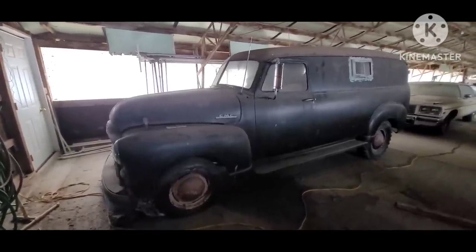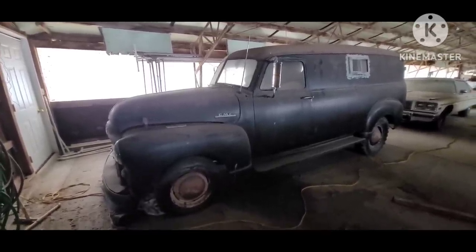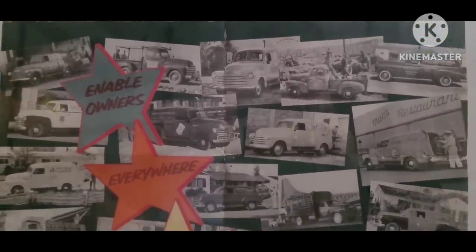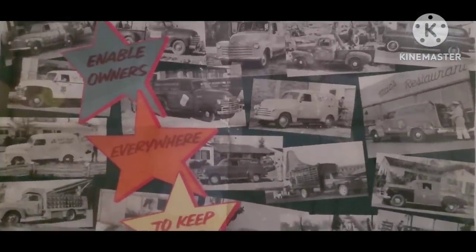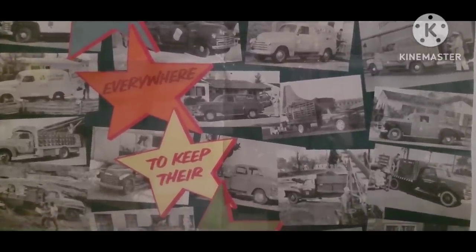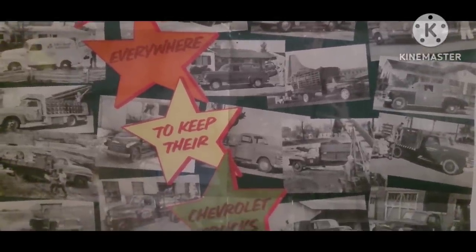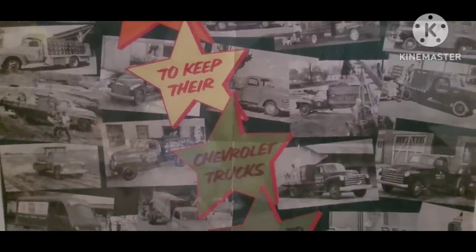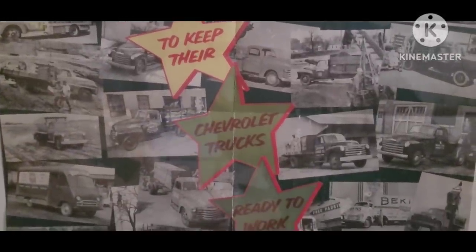I don't know anything about the history of it. The lion's share of these trucks were bought by businesses, and obviously the sides of them were painted up as rolling billboards. This particular one, I just don't know anything about which business had it or what it was used for.